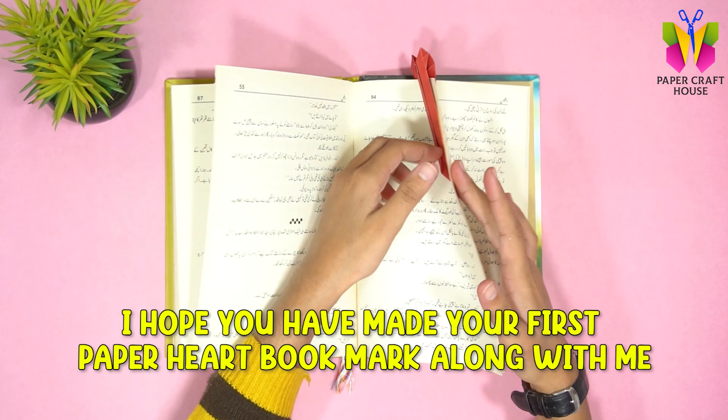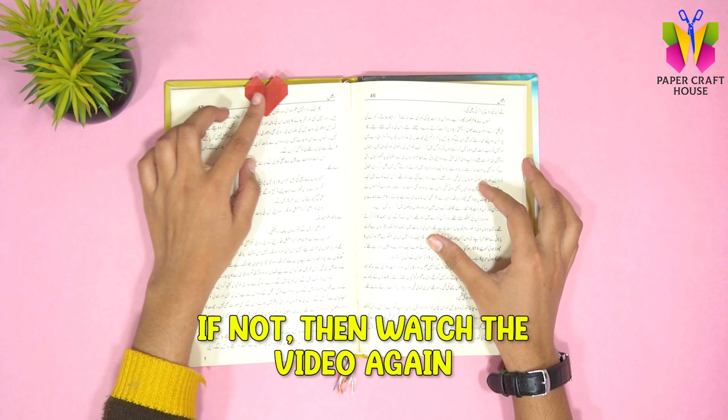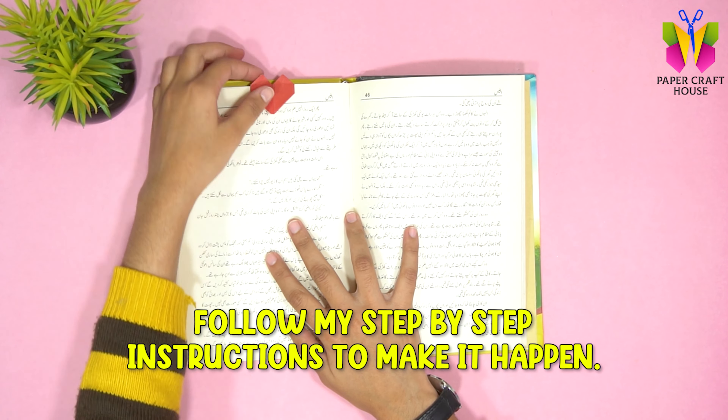I hope you have made your first paper heart bookmark along with me. If not, then watch the video again and follow my step-by-step instructions to make it happen.